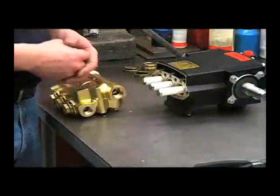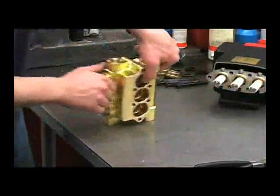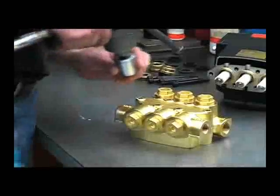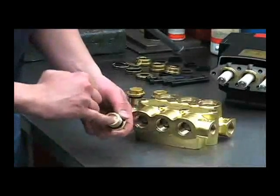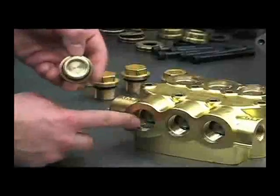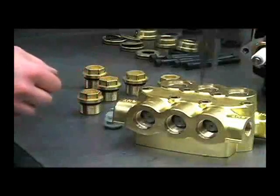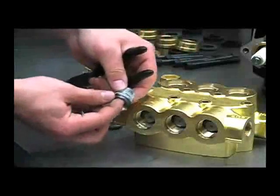Now that we've inspected the packings for wear and damage, the next thing to do is to take a look at the valves. Use your 1-inch socket to remove the valve caps and inspect them for extreme wear on the inside — you'll see a pattern that looks like the top of the valve cage. Then use your needle nose pliers to remove the valves and check for any obstructions or a broken spring.